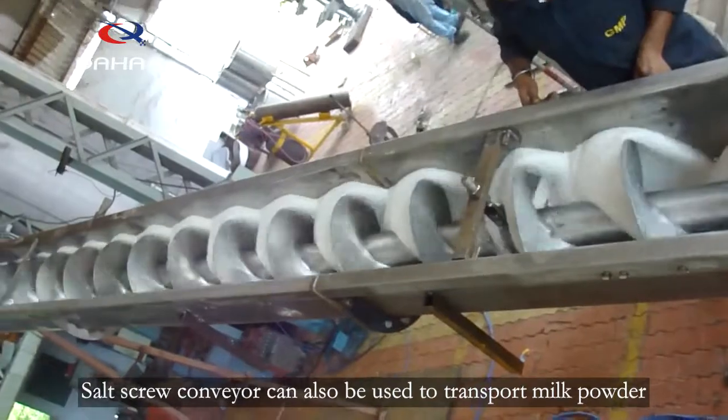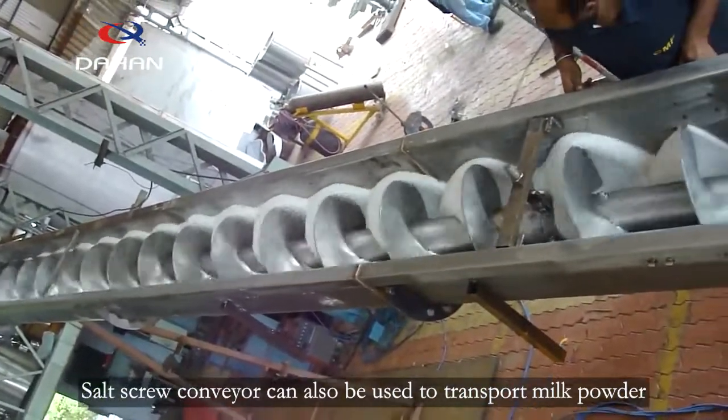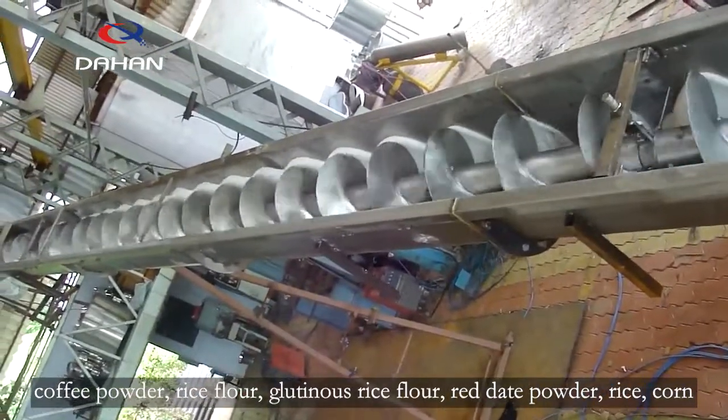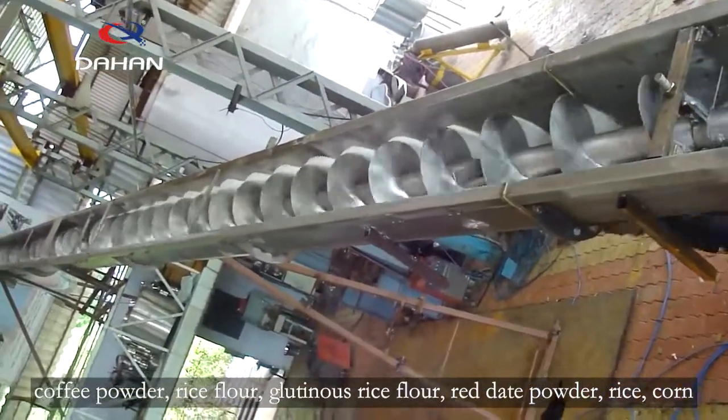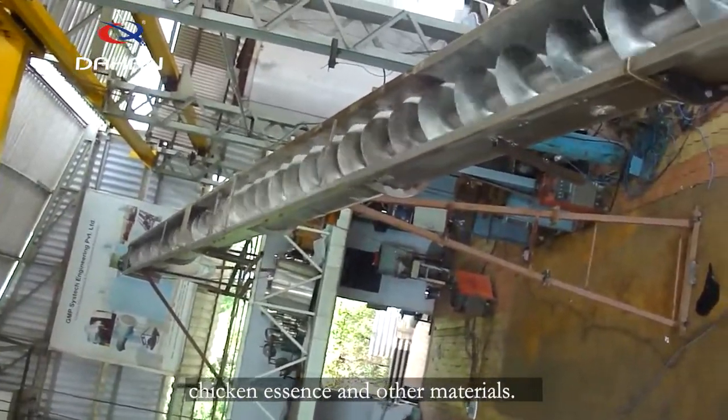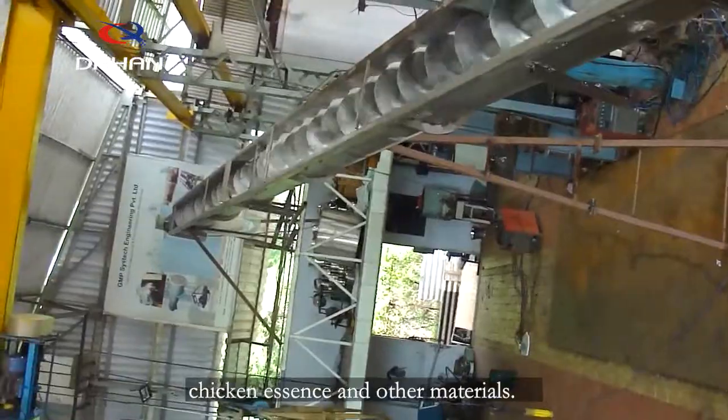The salt screw conveyor can also be used to transport milk powder, coffee powder, rice flour, glutinous rice flour, red bean powder, rice, corn, milk tea powder, monosodium glutamate, chicken essence, and other materials.